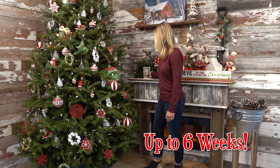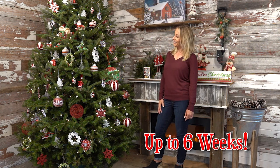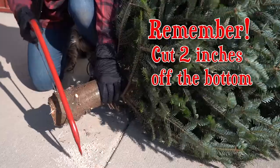Then just make sure there's water in the stand and add a new tablet every week. Your Christmas tree will stay first day fresh for up to six weeks. And remember, don't forget to cut the bottom off first.